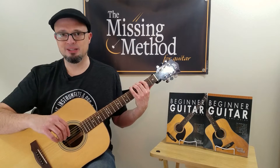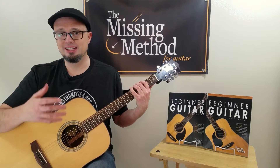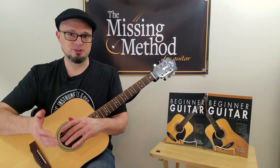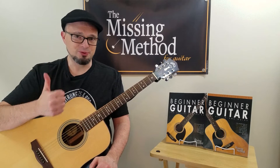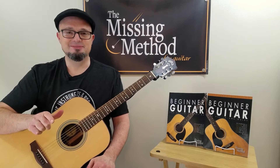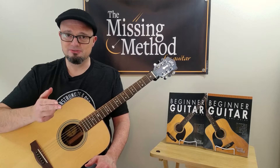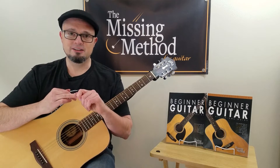Step one to fingerpicking is understanding what your fingers are usually referred to as when you see it on paper. They use the Spanish terms for those fingers. We have pulgar for your thumb, so they'll use the letter P to represent thumb. Indicio for index, so they'll use the letter I. We have medio for middle finger, so they use the letter M — that's easy to remember. And then finally the ring finger, annular, so the letter A is used.